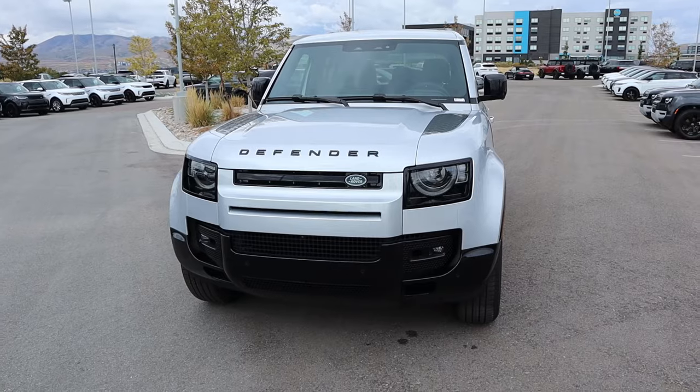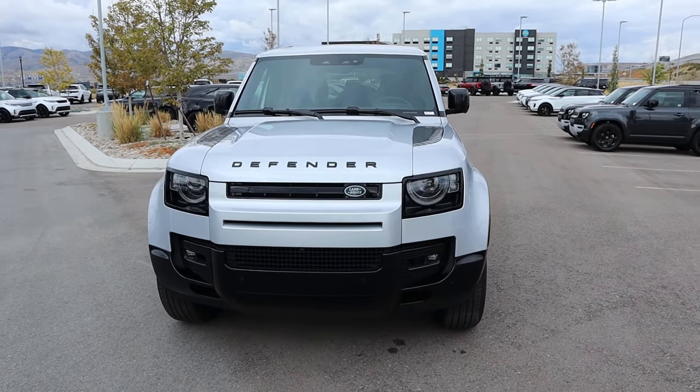Hey everyone, it's Ben Hardy here and in today's video reviewing a Land Rover Defender 110. Before we get into this video, I want to give a huge shout out and thank you to the Land Rover of Lehigh, Utah for giving me some time with this Defender. I'll include a link to their website in the description below — just ask for Jordan. Also, link to my car buying guide in the description down below. Let's get into it.